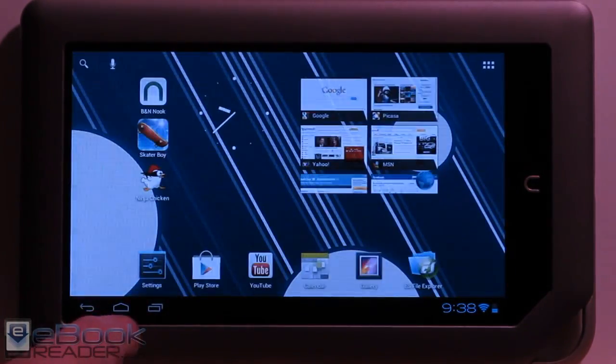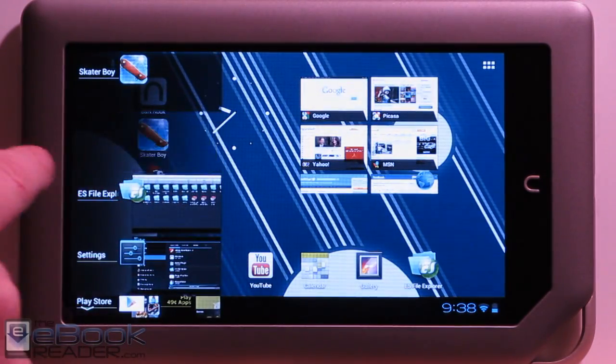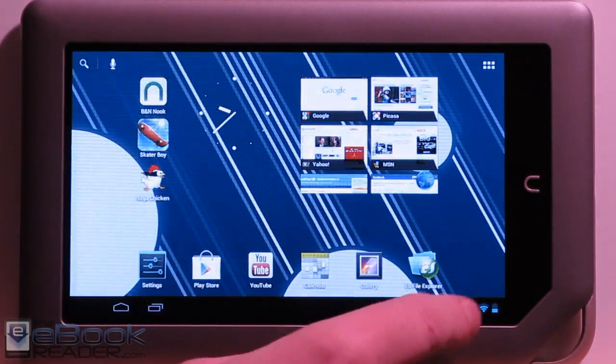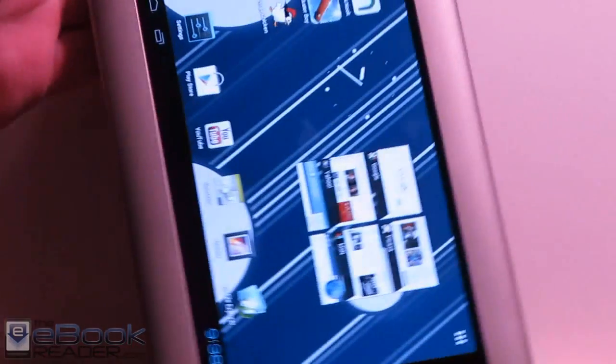We've got a lot of the Ice Cream Sandwich features. You've got your recent apps list over here. You can just slide it closed, and you've got the notifications down here — you can slide those as well. You've got your quick menu here, and auto rotation works.